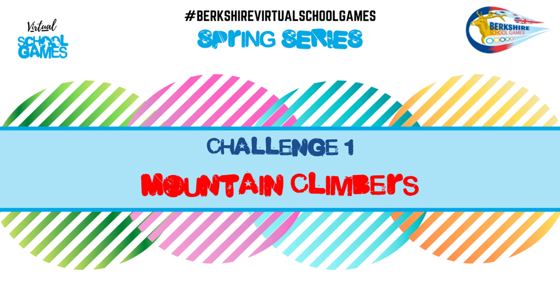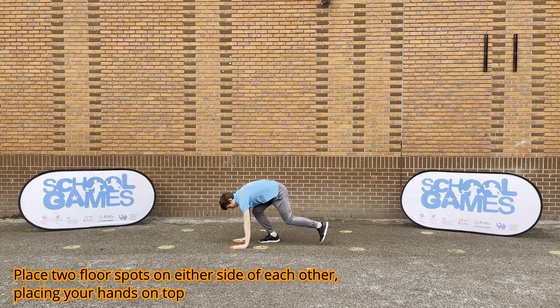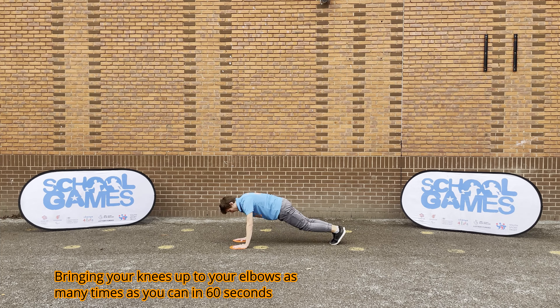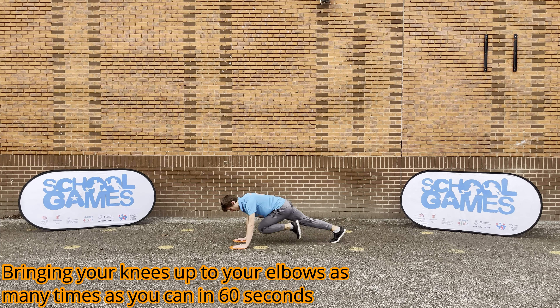Challenge 1: Mountain Climbers. To start with, place your hands on the floor or on two spots, bringing your knees up to your elbows as many times as you can in 60 seconds.